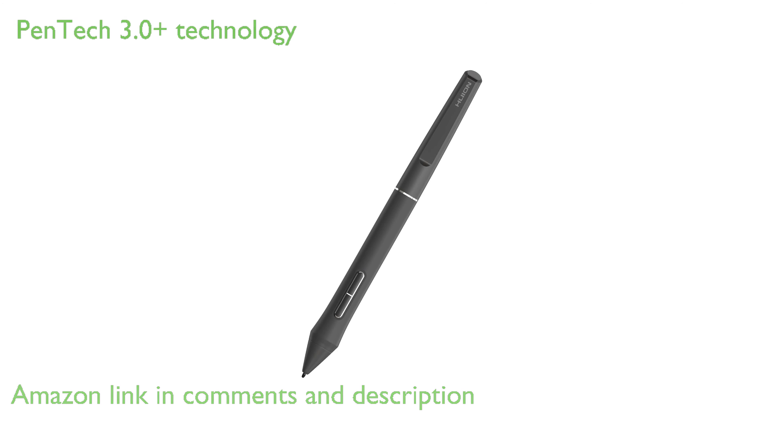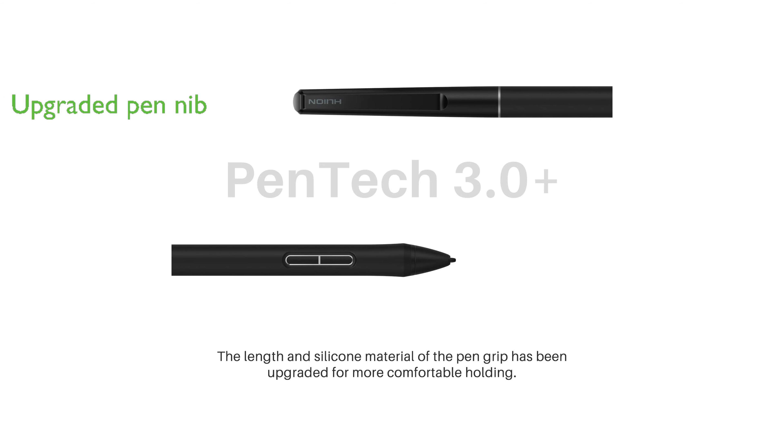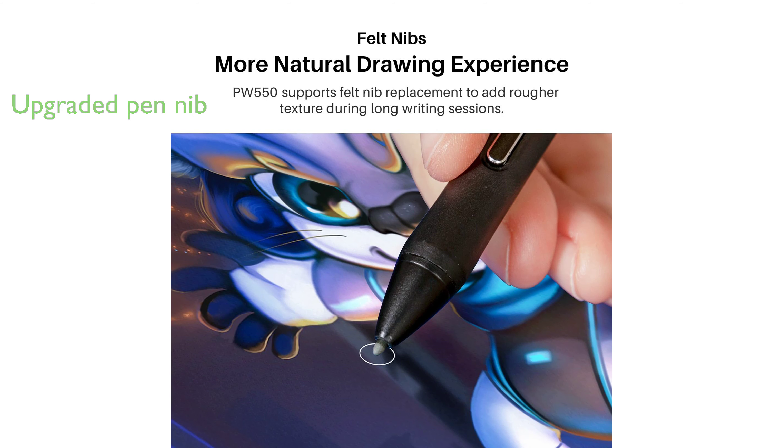The PW-550 Stylus is equipped with the advanced PenTech 3.0 Plus technology, providing excellent pressure sensitivity and enabling users to control the thickness of their drawing lines. This stylus features an upgraded pen nib with a smaller pen head, giving users a better view without obstruction while drawing.